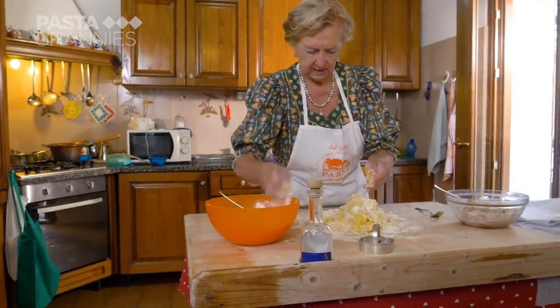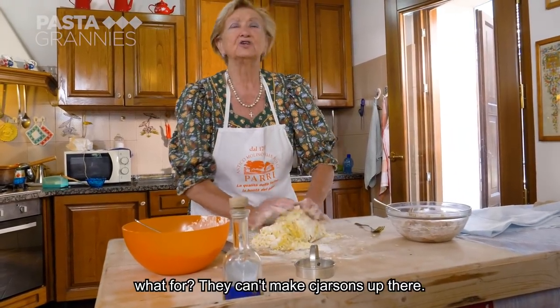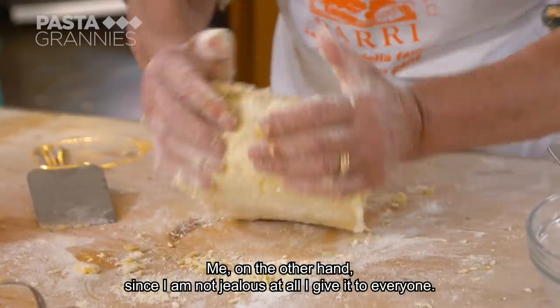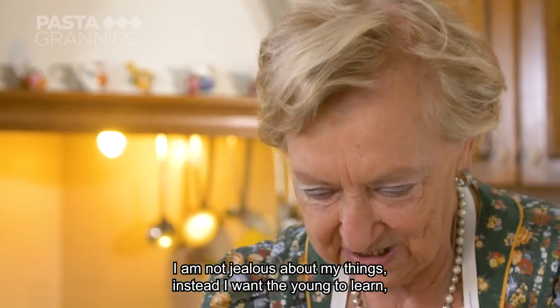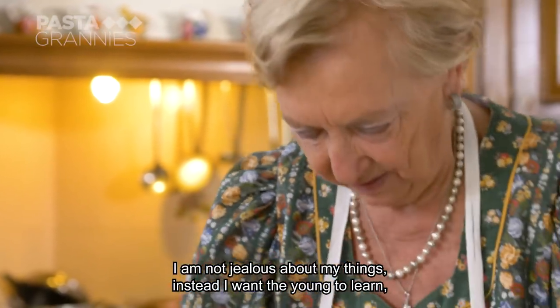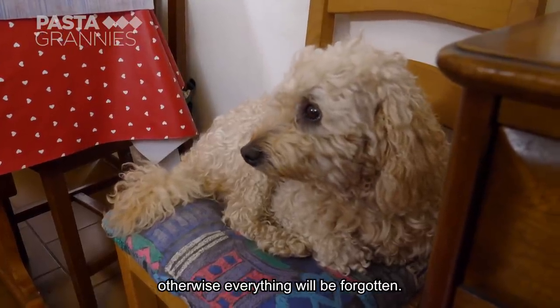Carmen is generous with her recipe. She says: 'I do not want to be jealous of anything. I like that the young people learn. I do not want to be jealous of anything.'